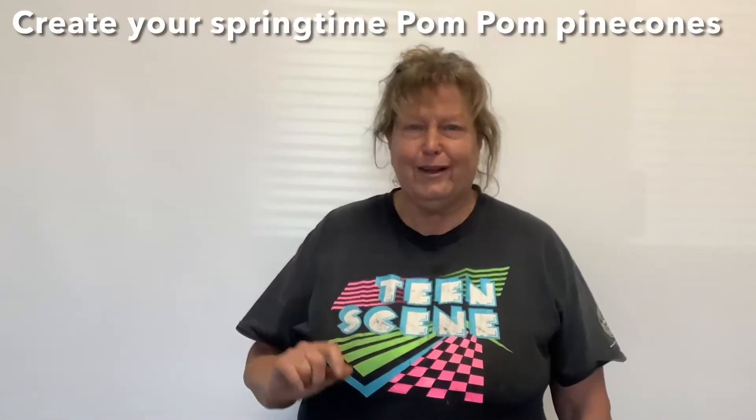Hey everyone, it's Elaine Benetton with the City of Salinas Recreation Park Division, coming to you from the Firehouse Recreation Center. Today I want to show you how to create your springtime pom-pom pine cones. Stick around, we're going to have some fun.